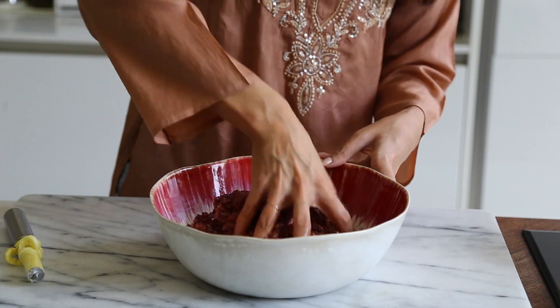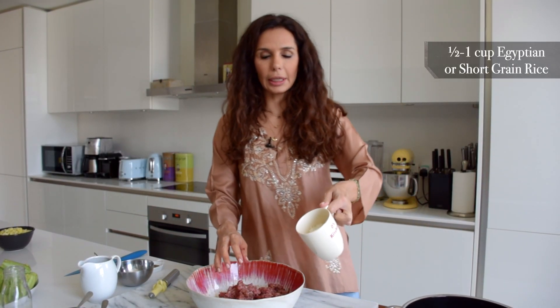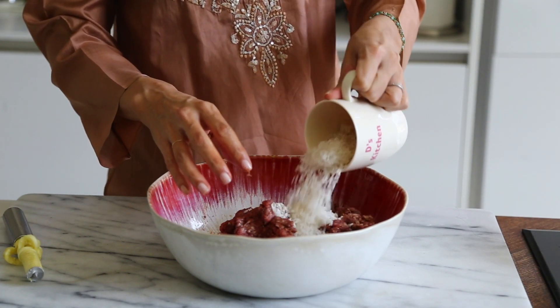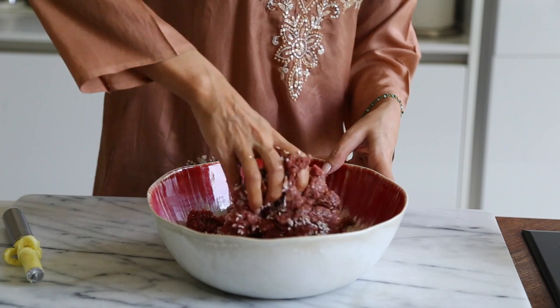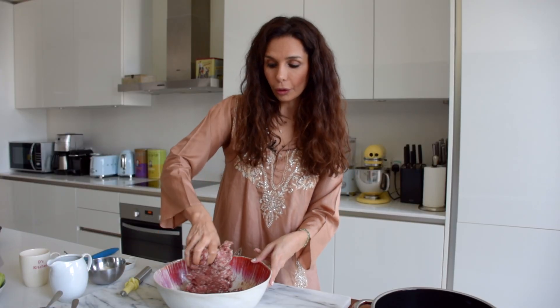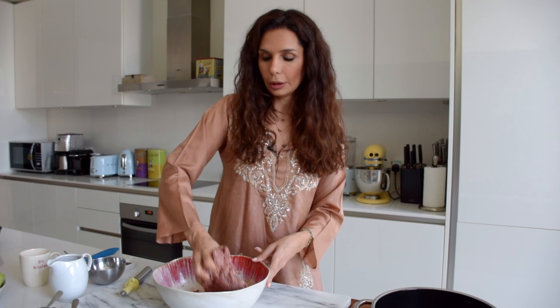Now we have Egyptian rice — I've rinsed it — and you don't want to put too much. My mom always says just a handful. If you want though, you can put quinoa instead of rice; I've done that before and it's super yummy.